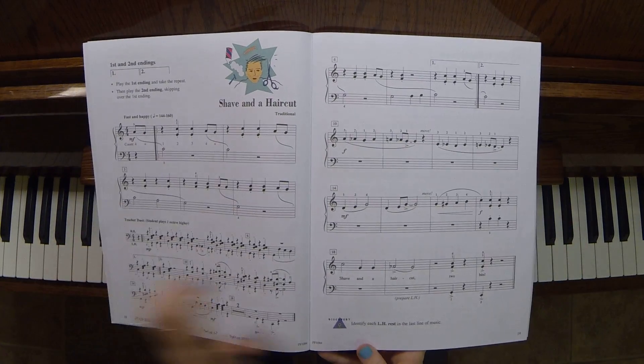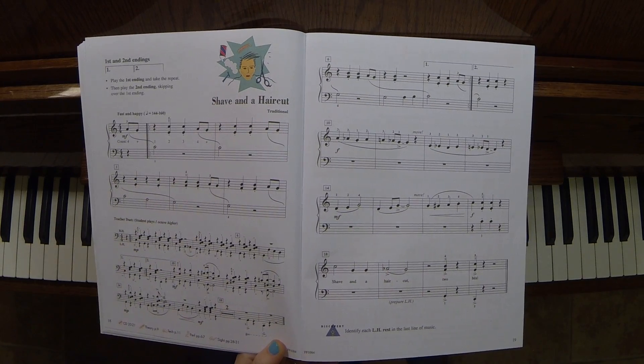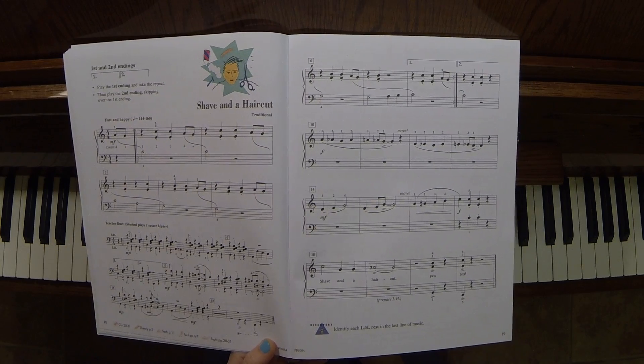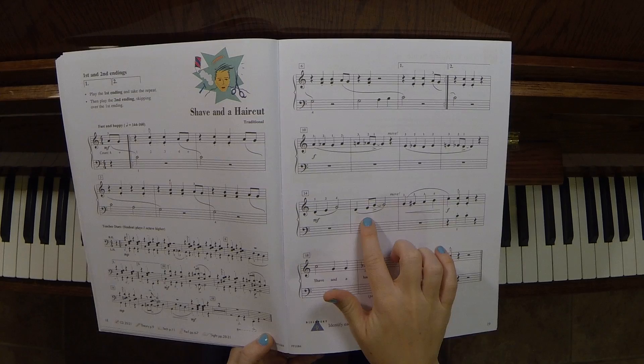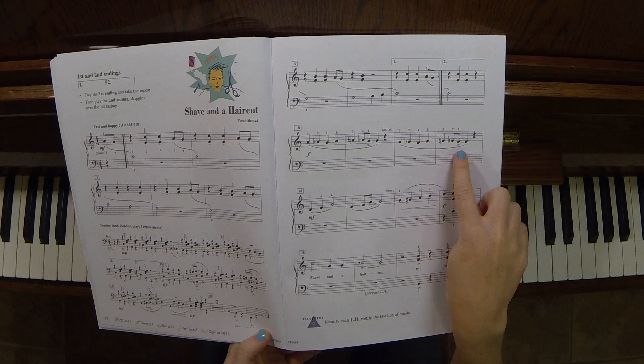Watch your rhythms when you get to quarter notes — do not speed through these. Quarter notes are slow: one, two, three, four. And accents on the 'and' of beat two here, here, and here. There's our syncopation.